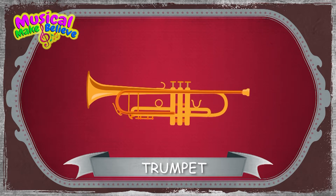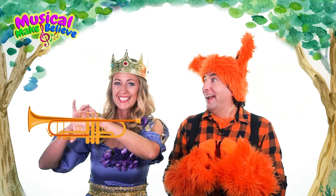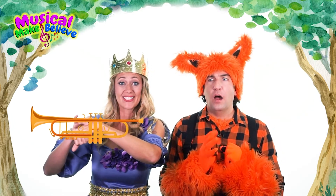It can have three or four valves on the top. When the valves are pressed, it makes different notes.